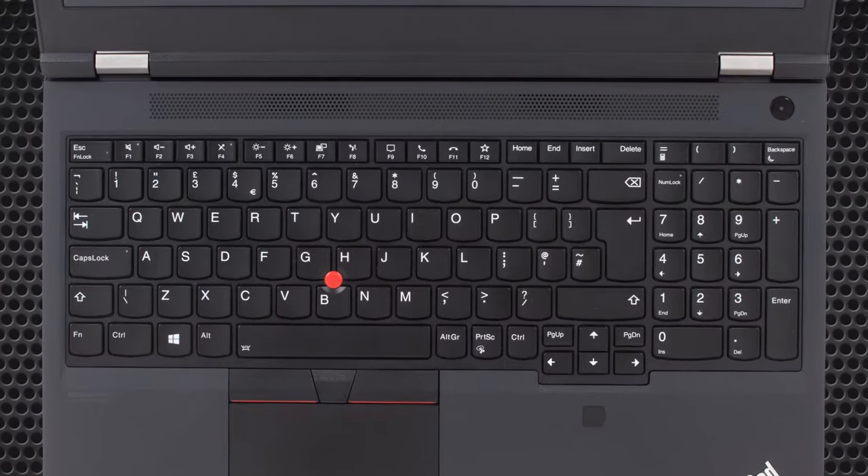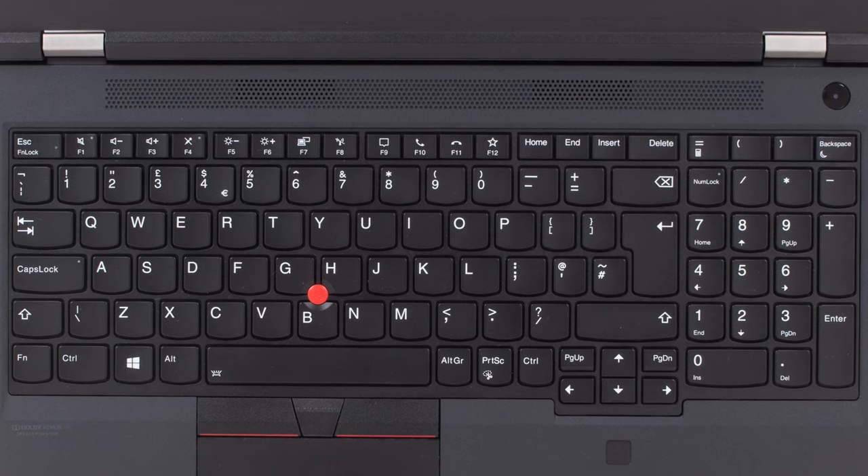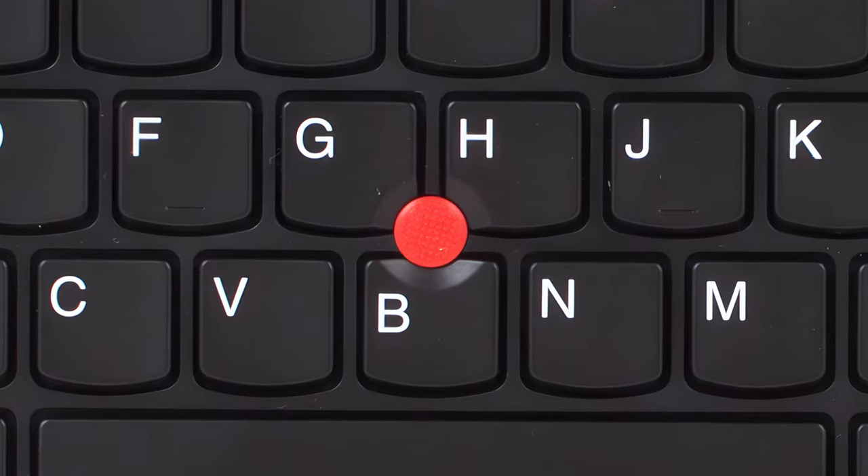Going to the base, there sits a typical ThinkPad keyboard with long key travel, clicky feedback, and spill resistance. We also find a red trackpoint, along with a touchpad with three dedicated buttons on top. The pad itself could be better — it's a bit small and has a rough surface.